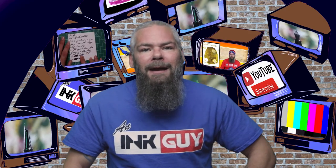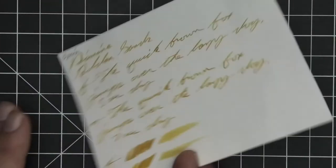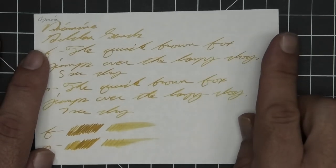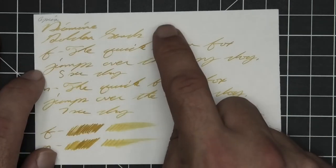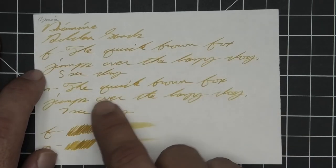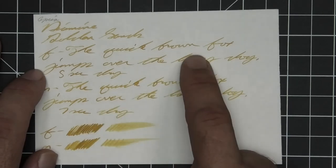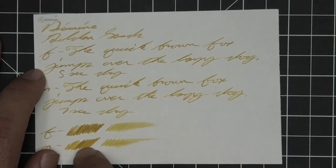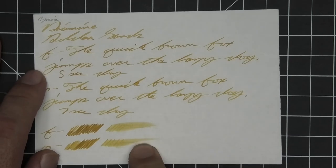Now let's take a look at Apica CD notebooks. Here we get no bleeding, no ghosting, no feather, spread, halo, or sheen. We do get a little bit of shading in the stub, a little better shading in the extra fine which is a little darker than the stub, and the same good shading in the medium as in the extra fine with the same tone. Extra fine took five seconds to dry while medium took seven. The scrubby for both shows a little color variation — it's better in the writing. In the smear test, I do not think you could recover if you smeared while you were writing.